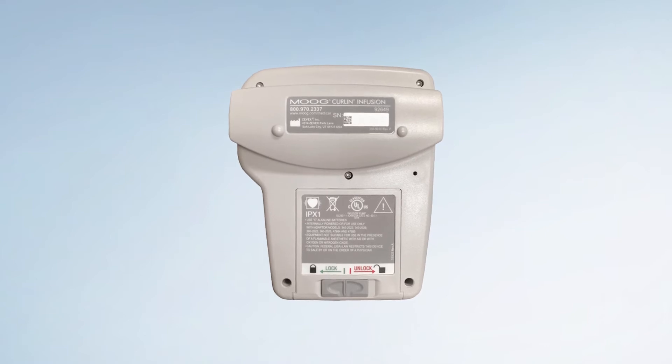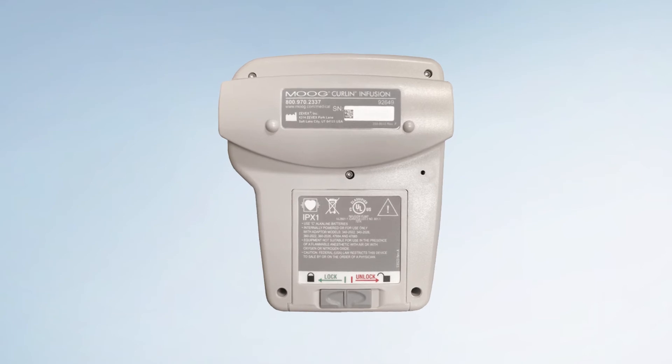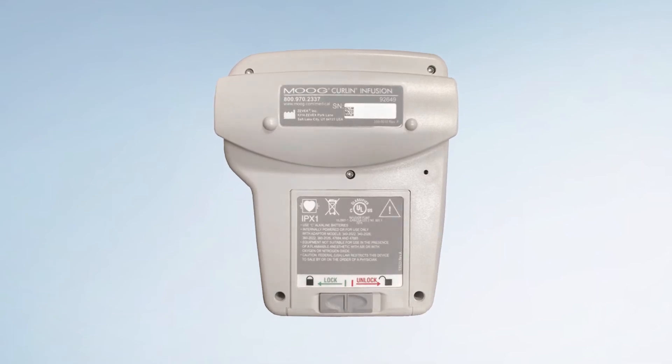Notice the pump is small, lightweight, and easy to carry. It weighs only 18.1 ounces, which includes the two C-cell batteries.